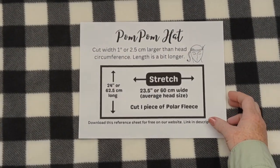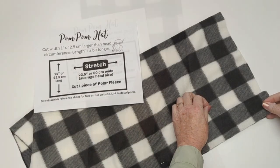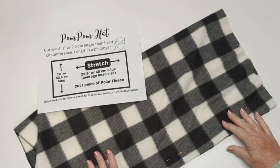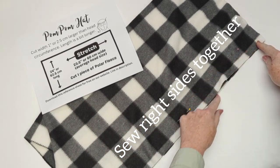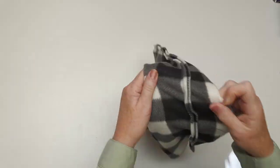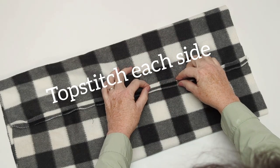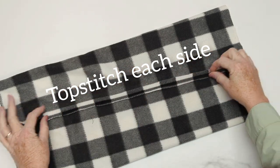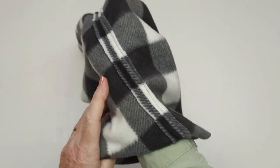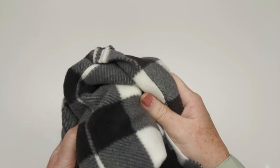The fleece stretches in the 23 and a half or 60 centimeter wide direction, and then it's going to be just a bit longer. I'm going to sew that back seam all the way down, and then when I finish doing that I'm going to top stitch each of those raw edges flat so I have a nice flat seam in my hat. It is a little challenging because it's a long seam.